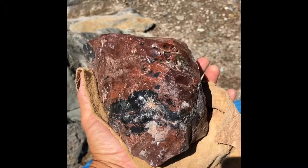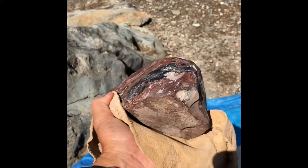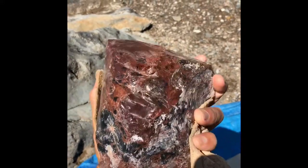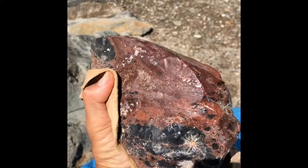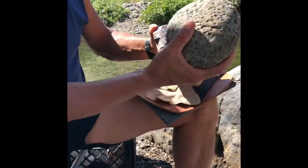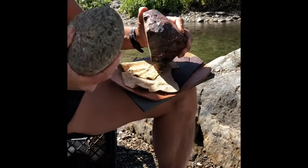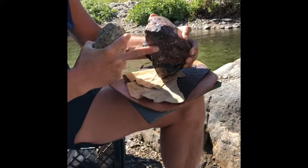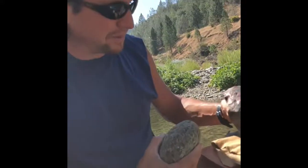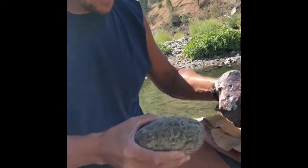This is a piece of mahogany obsidian harvested from Northern California and I'm going to open it up using percussion flaking, working with river stones. This is a stone I found at the American River. It has some good mass — it should be able to just cleave off a nice big discoidal flake of this mahogany obsidian with the right angle and right force.